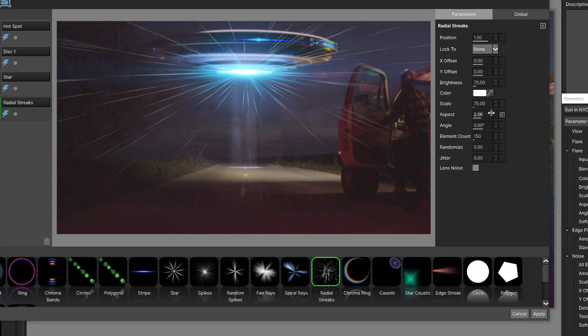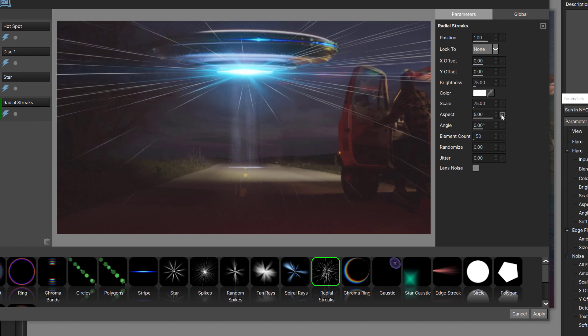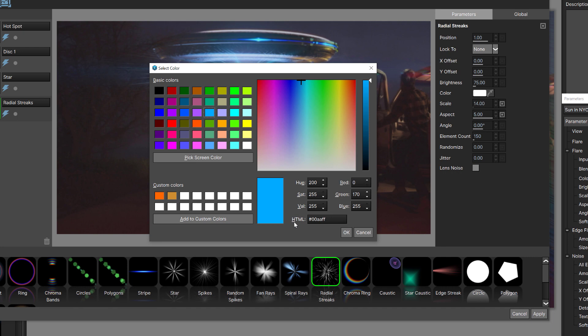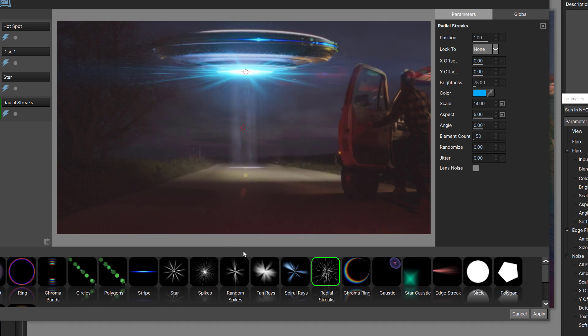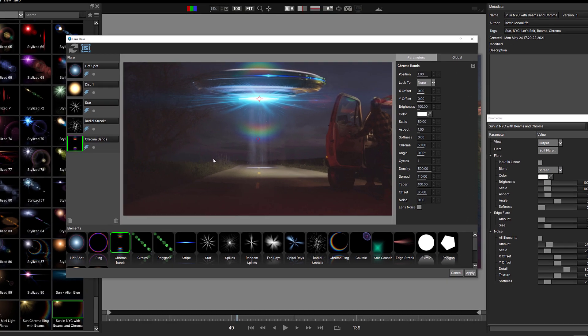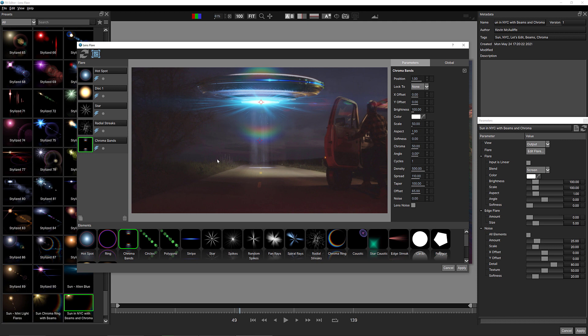Maybe we'll add some radial streaks in here too. Aspect is one I always like because it really gives it that next-level look. As long as we're making everything the same color they all blend in very well together. You can see this is already looking really cool. At the very end I'll just add a chroma band, and you can see this is already a very different looking flare than what it originally looked like.